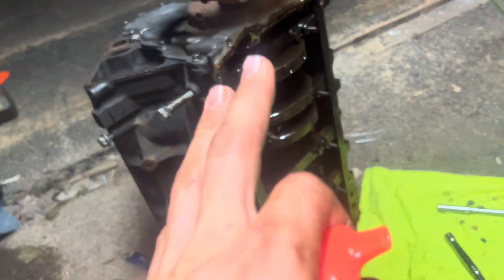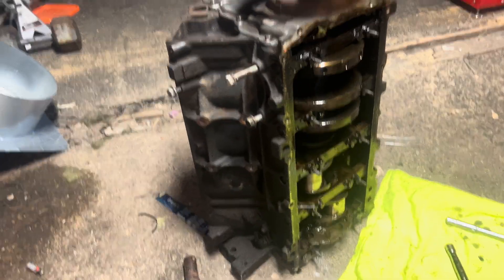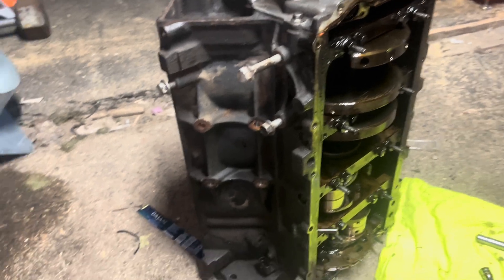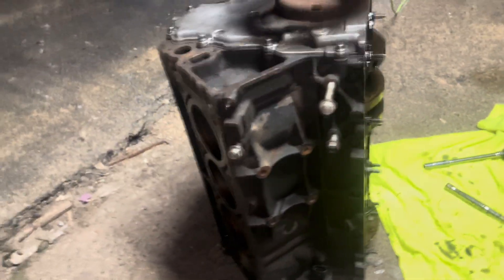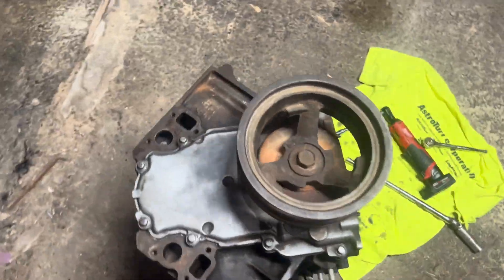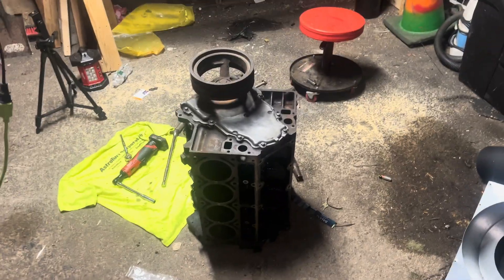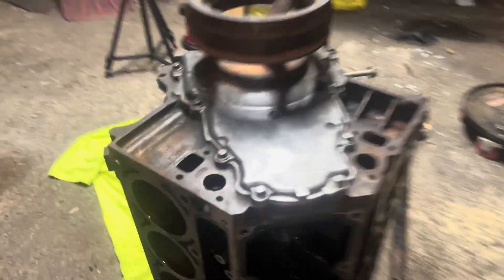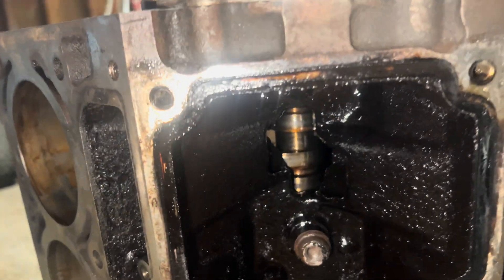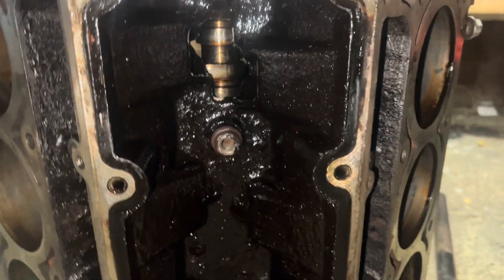I'm kind of debating where I want to start because I know I'm missing a few tools I'll need to take certain things off this motor. I'm starting to think about whether I really want to take a stab at it tonight. I don't really want to clean the cylinders or anything until I get the crankshaft out — I still need to pull the crankshaft and the camshaft.